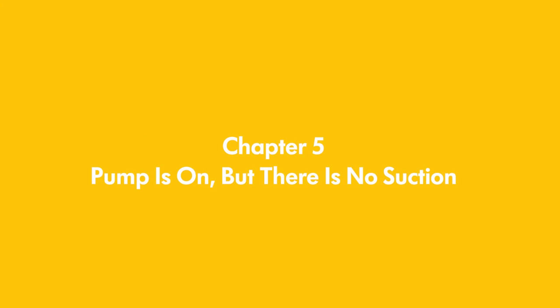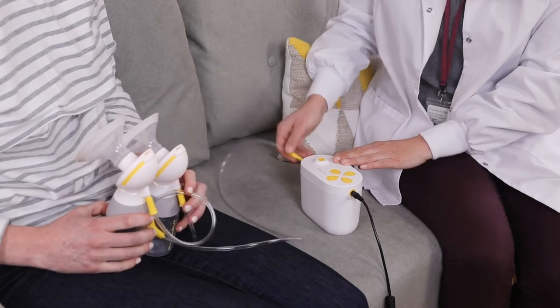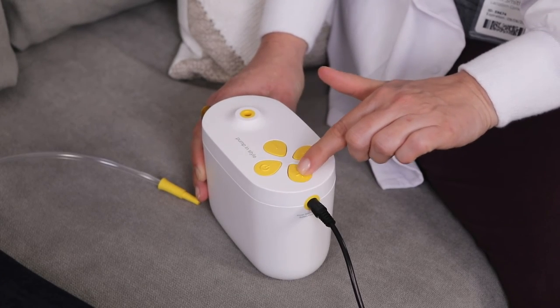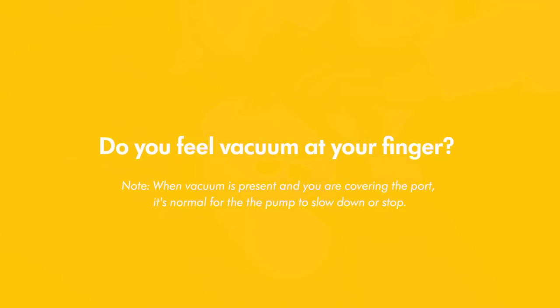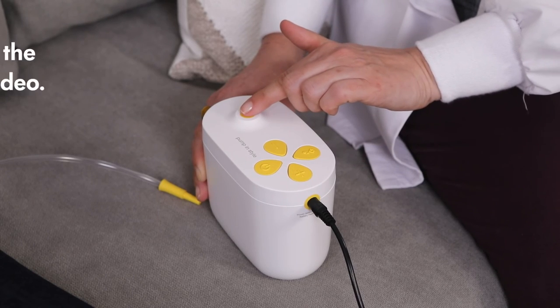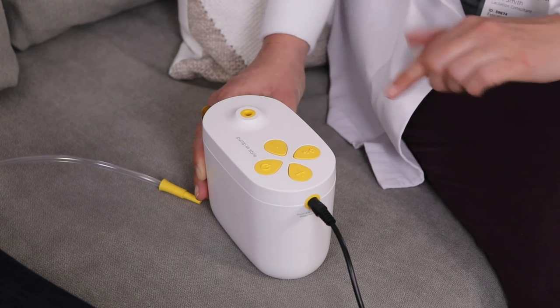If the pump appears to be on and you can hear it but there is no suction, here is a quick way to check for a possible cause. Begin by removing the tubing from the pump and then turn it on. Next, increase the vacuum by pressing the plus button multiple times and place your finger on the tubing port. Do you feel vacuum at your finger? If you do not, please call Medela Customer Service. If you feel vacuum on your finger, the pump kit may have an issue. Refer to Chapter 3 of the Low or No Vacuum video for more information.